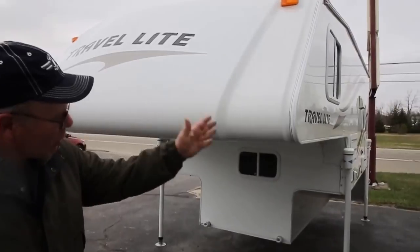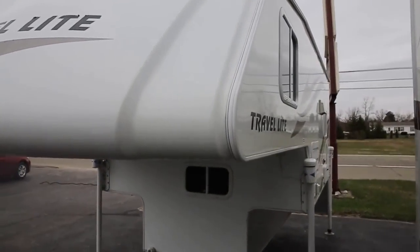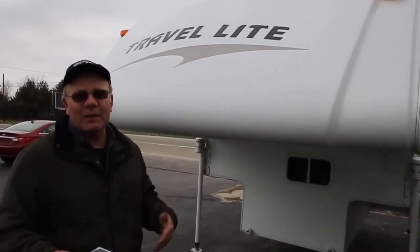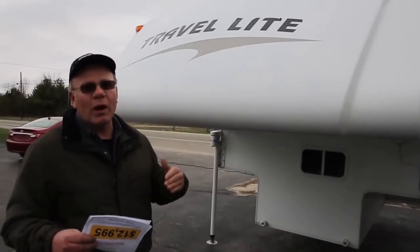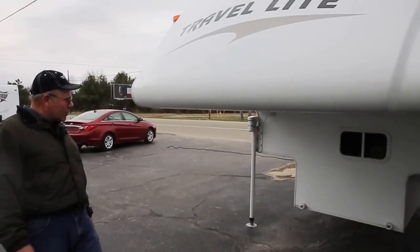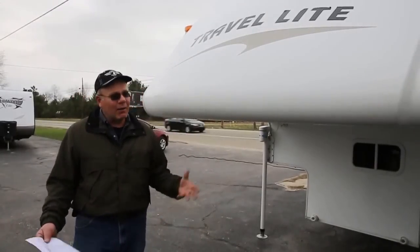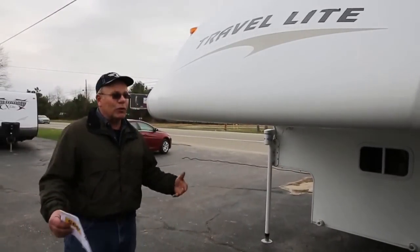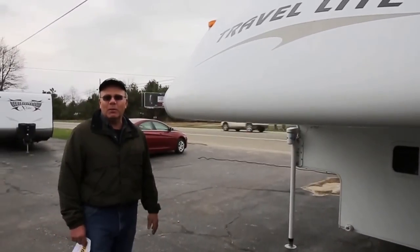First off, we've got a gel coat outside. We've got four power jacks on it. There are no mechanical problems — we've been through all the mechanics, everything from LP, water, air conditioning, refrigeration — all works great. This is my kind of trailer. I love pickup campers. They're easy to get around, take them off, all of that. That's usually what I camp with when I have a pickup camper.